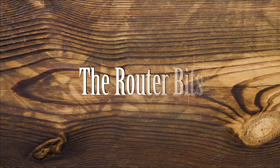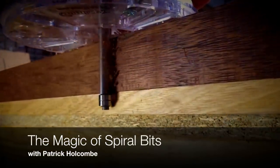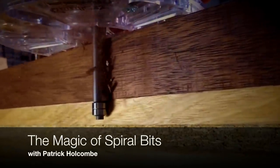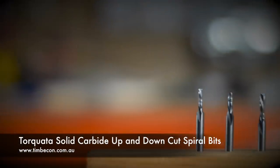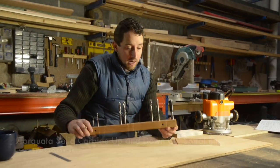G'day, I'm Patrick from Douglas Fur Design. Welcome to The Router Bits. Here in front of me I have some spiral up cuts, some spiral down cuts, and just a standard straight bit for comparison.